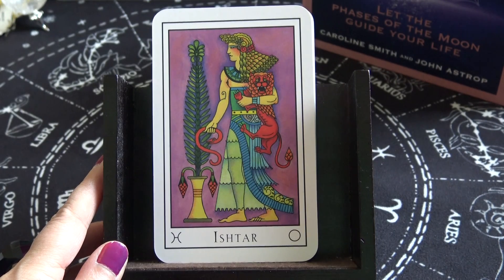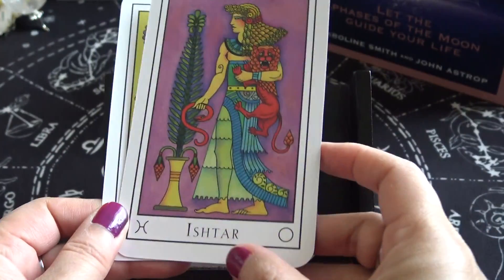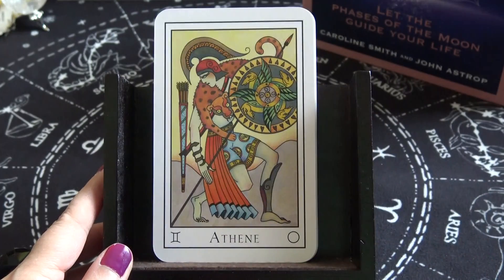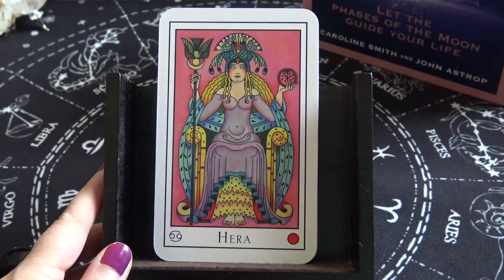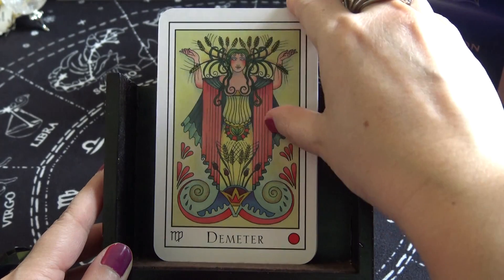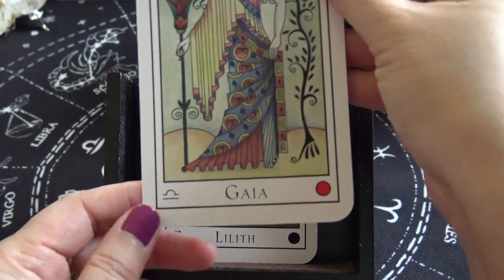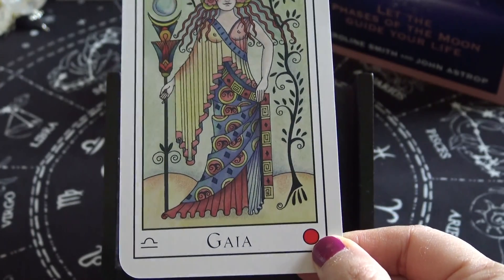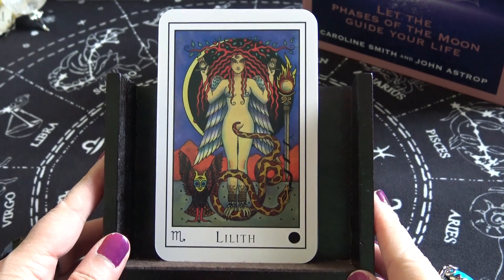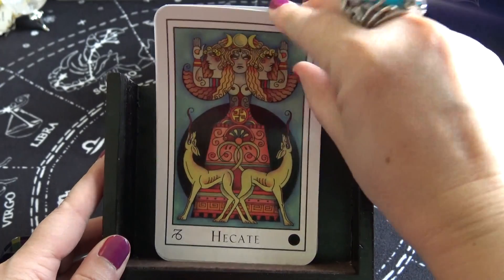Now we're moving to the goddess cards. They include Ishtar, Artemis, Venus, Athene, Hera, Isis, Demeter, Gaia — and I noticed these colors, which I wonder represent fire, air, and water. There's also Lilith, Kali, Hecate, and Freya. It looks like there are astrological symbols at the bottom of these cards.